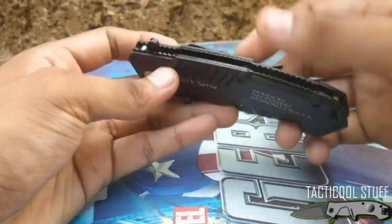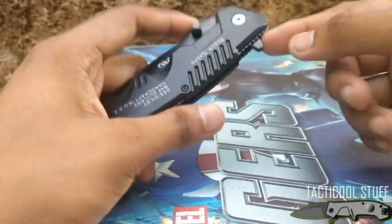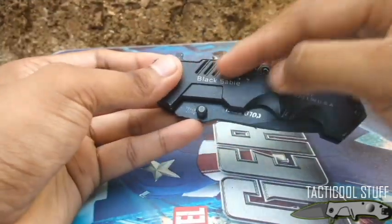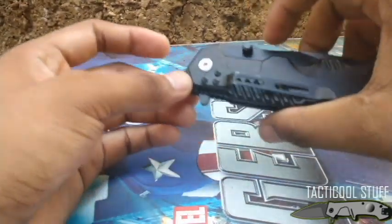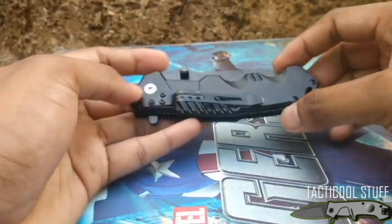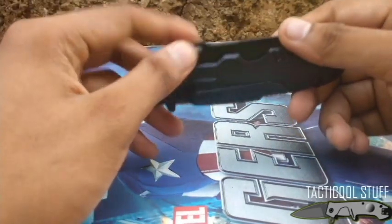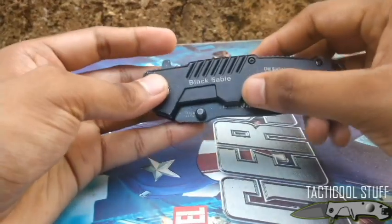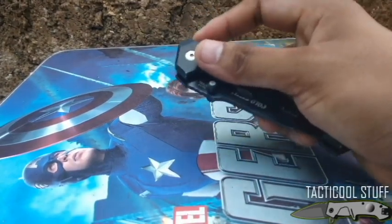There are jimpings on the spine here, and also jimpings on the thumb ramp. It comes with a flipper and a thumb stud, a lanyard hole, and some additional jimpings on the handle. The pocket clip is good for right pocket carry. This is not a non-transferable pocket clip, but that's fine because this is a right-hand biased blade due to the liner lock. There are some cut outs throughout the handle.